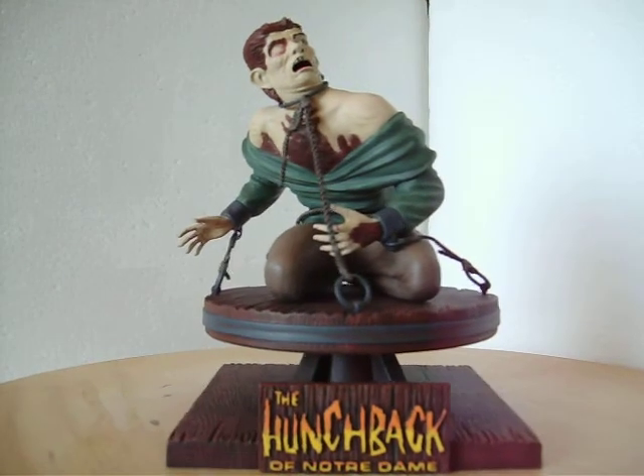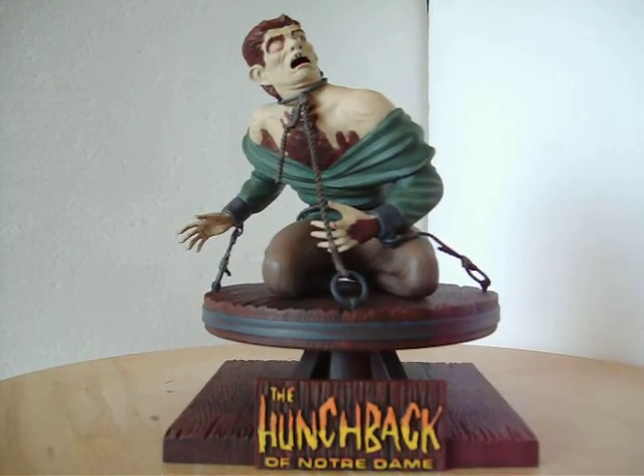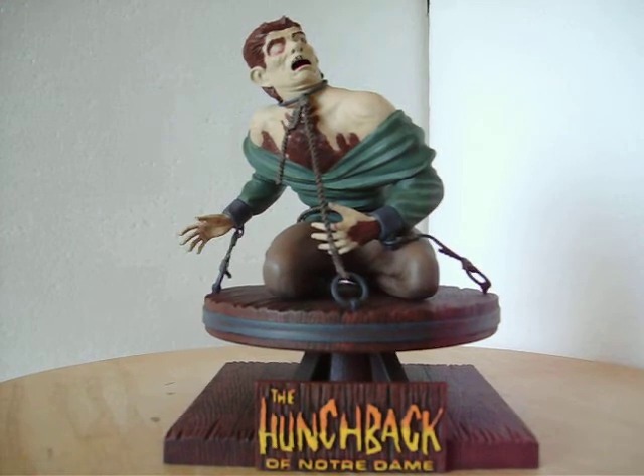I hit this model kit with a lot of detail and I spent about three weeks working on this kit altogether.